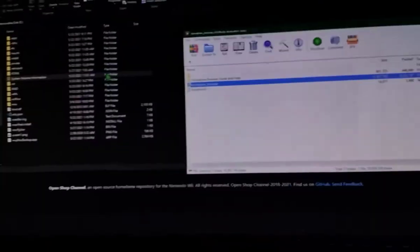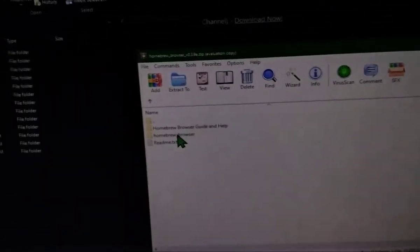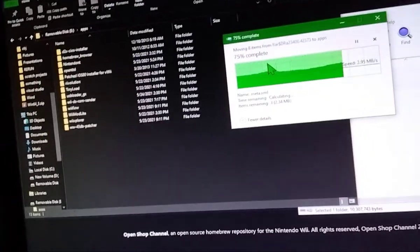What you want to do is go into the Apps folder on your SD card — create it if it doesn't exist — and then copy the entire Homebrew Browser folder to it. Click replace if there are any files that are the same.